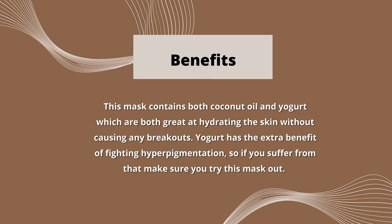This mask contains both coconut oil and yogurt, which are both great at hydrating the skin without causing any breakouts. Yogurt has the extra benefit of fighting hyperpigmentation, so if you suffer from that, make sure you try this mask out.